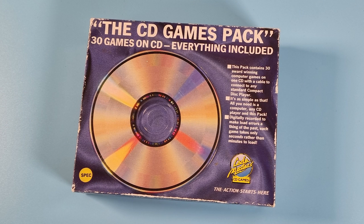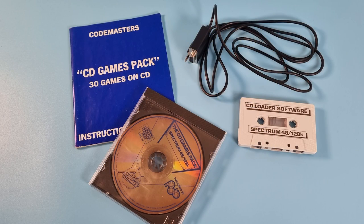They released the Codemasters CD Games Pack - 30 games on a single standard CD. As we all know, there were no CD drives for the Spectrum, so let's look at how this worked. Inside the box we get the CD, a cable, some instructions, and a tape. The CD isn't a normal data CD - it's an audio CD, but we'll get onto that later.